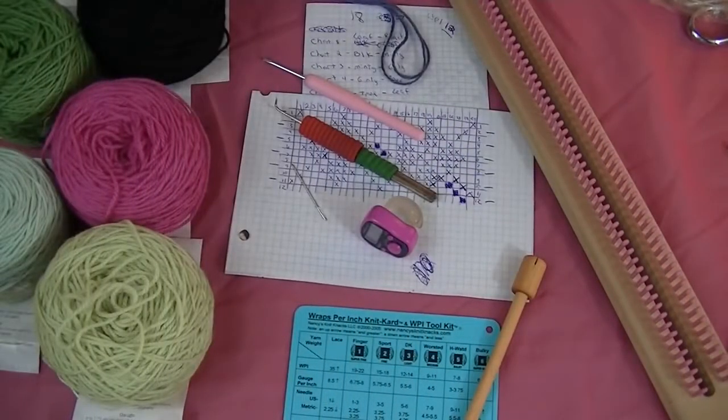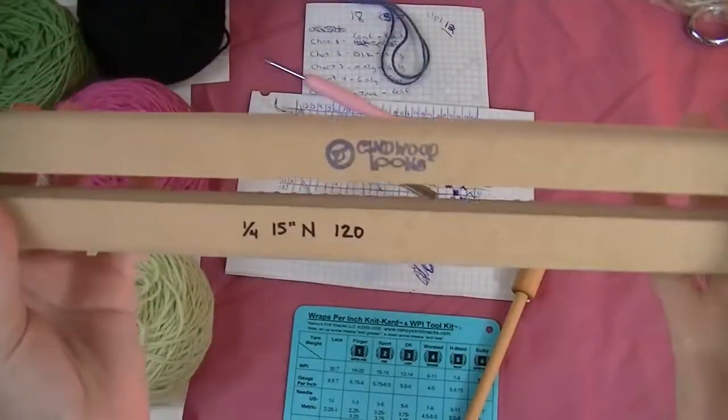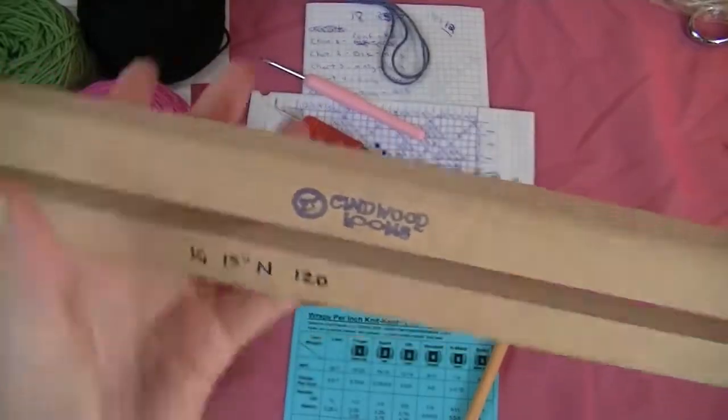Hey everyone, in this video I'm going to show you beginning to end how to do an Argyle scarf using your 1/4th gauge 15 inch narrow scarf loom with 120 pegs from Cindy Wood Looms.